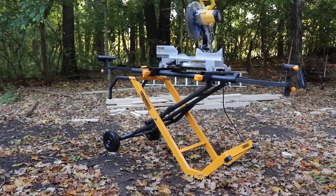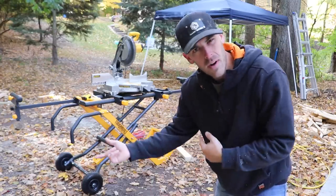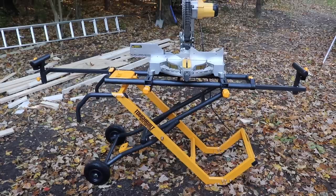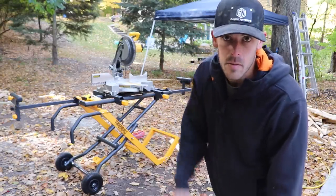I finally set up a miter saw stand, but it was after I was done framing. Typically you do this the other way around — set it up, then do your framing. I'll still get to use it for plenty of things, but it would have been really nice to have when I was cutting all those two-by-fours on that floppy table over there.